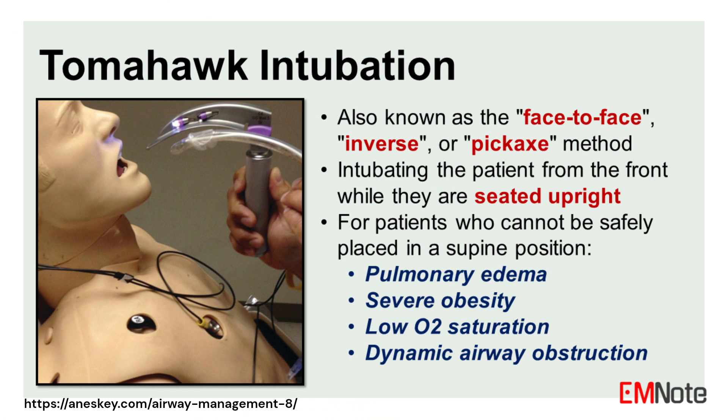Tomahawk intubation, also known as face-to-face, inverse, or pickaxe intubation, is a technique for intubating patients who cannot be safely placed in a supine position. It involves intubating the patient from the front while they are seated upright, making it ideal for patients with pulmonary edema, obesity, low oxygen saturation, or dynamic airway obstruction.